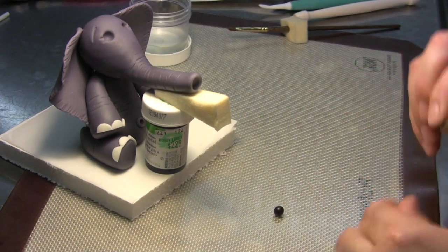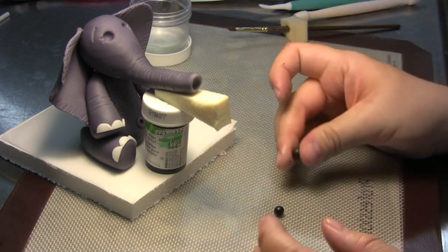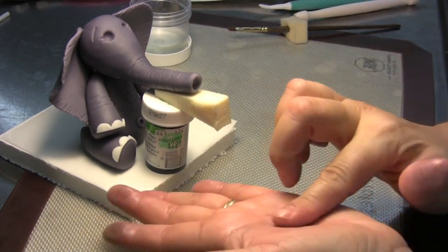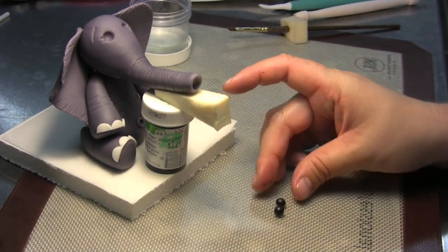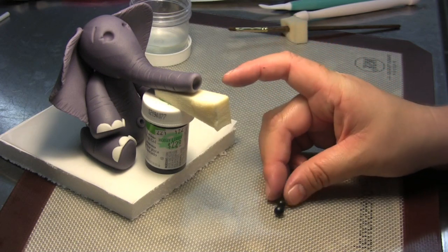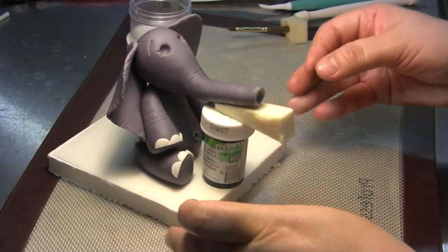You're going to make a second one the exact same size as the first. Test your second eye just to make sure.